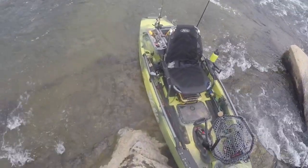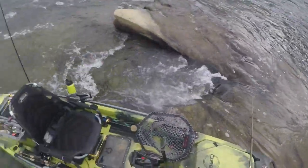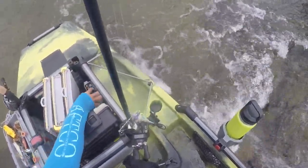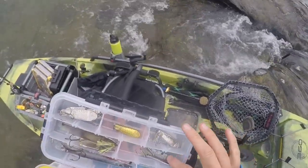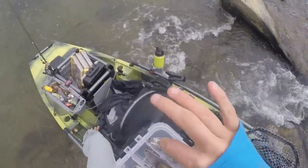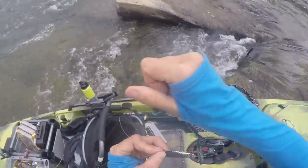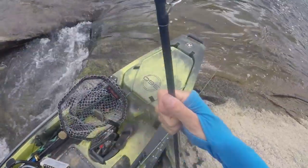I wonder about the little blade baits — if I can fish them effectively up here or not. That's all I brought with me. These things snag pretty easy, so this very well may be short-lived.